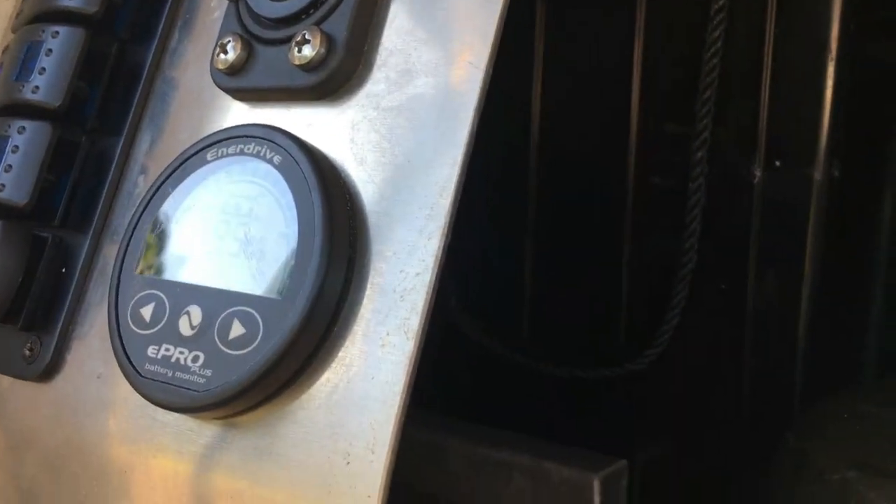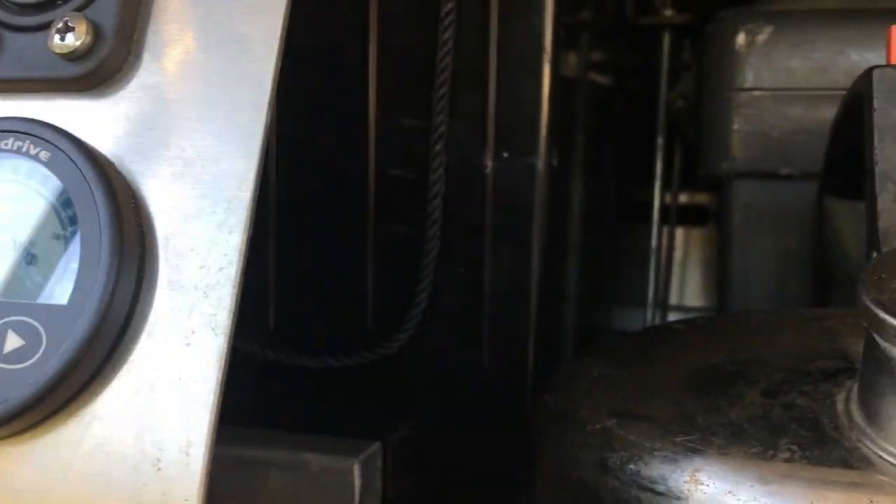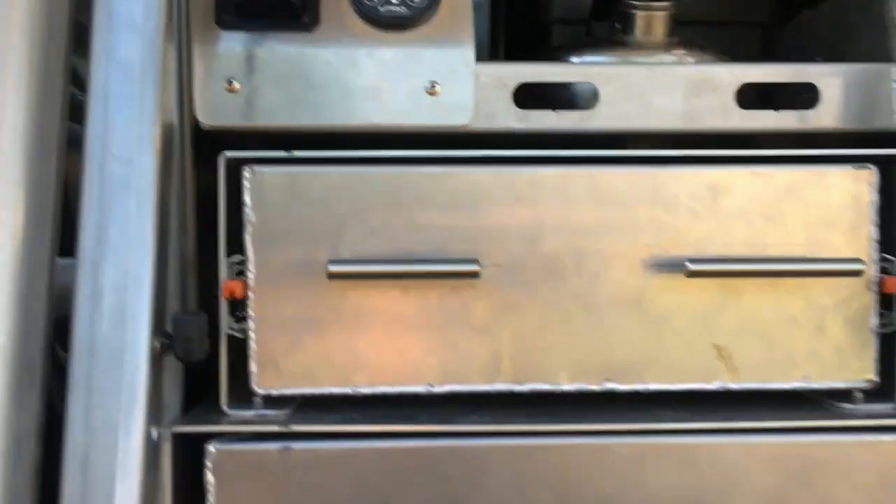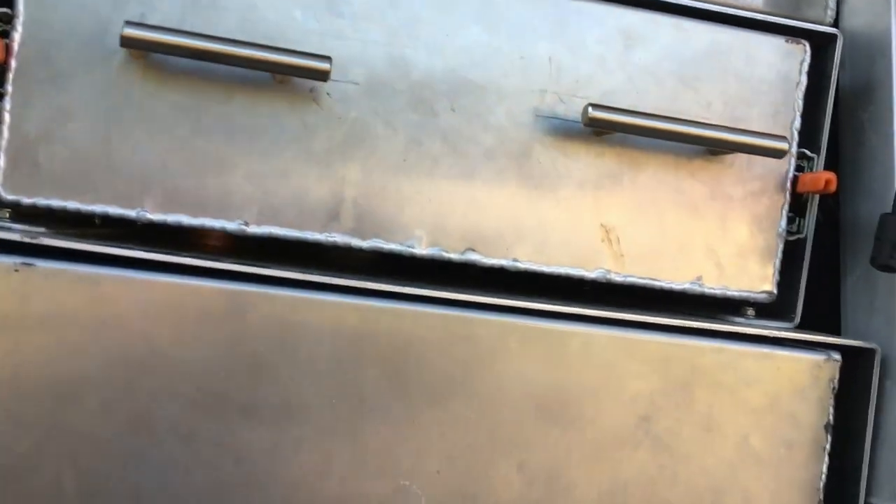Definitely not as neat as some of the wiring setups you see on the pages, but I'm pretty happy with it. Underneath that we've got a pantry drawer here that comes out and a table that comes out underneath that pantry drawer.